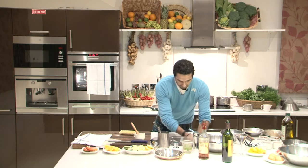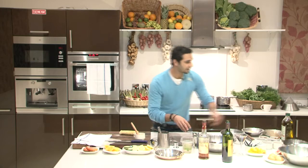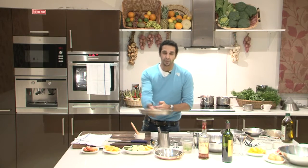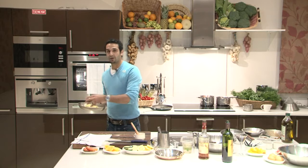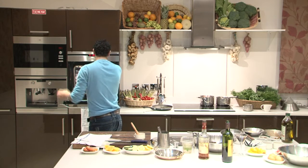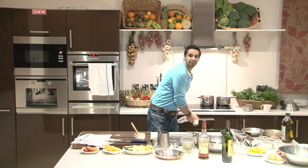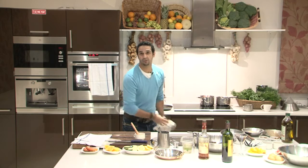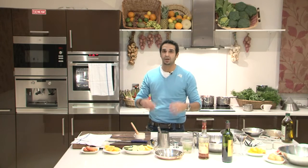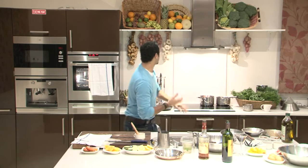I'm going to put the spring roll onto a tray and into a preheated oven at 180 degrees. This will take approximately five to six minutes — no longer than that. You just want to give it a little color. If you leave it too long, your Christmas pudding will dry out and it won't be as appetizing.